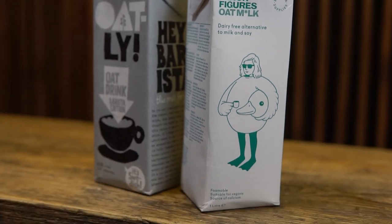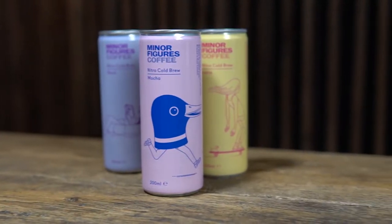Minor Figures, if you don't know, are an East London based company who specialise in cold brew. They've been spending the last 12 months trying to perfect their oat milk, which they've now put into their draft cans of cold brew as well, so they have a cold brew latte and a cold brew mocha. So how does the new Minor Figures oat milk compare with Oatly?